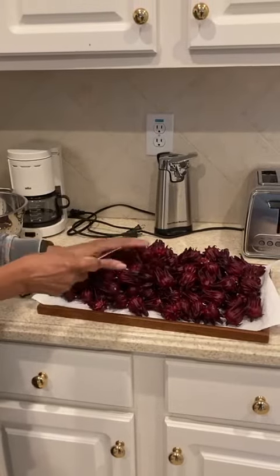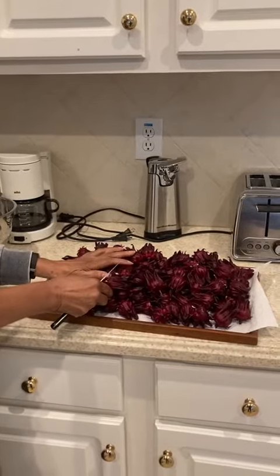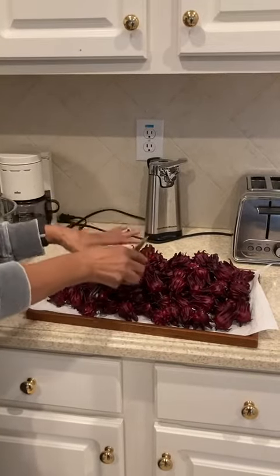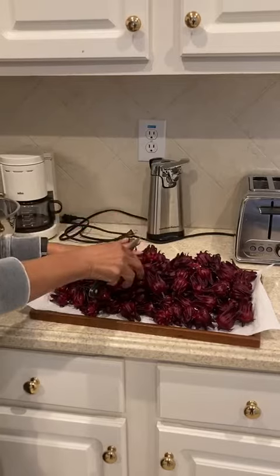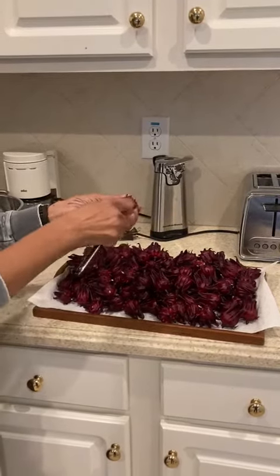This is a tray of sorrel that was given to us by Michael and Terese Lewin of Snellville, Georgia. They grew this sorrel in their home garden. I will show you how to remove the sorrel itself from the seed.